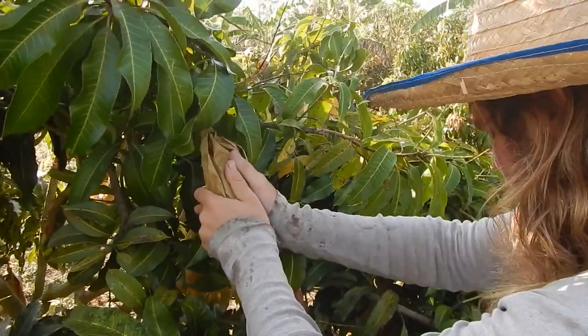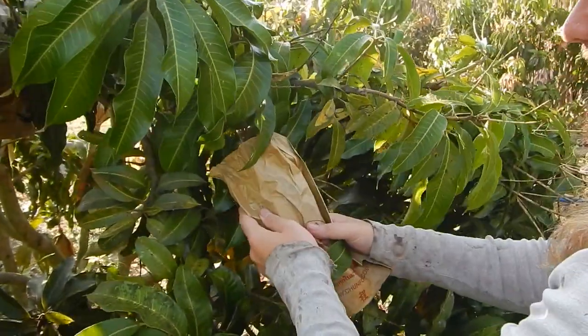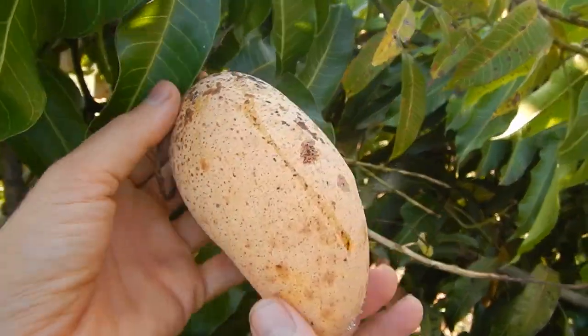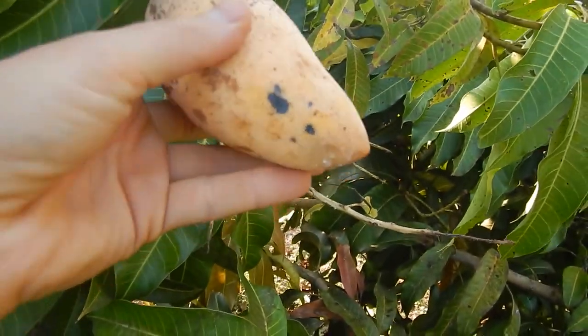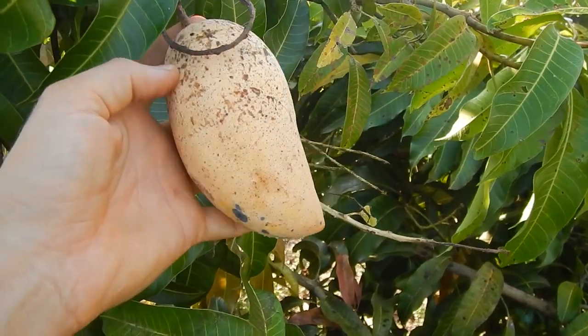You can feel it's slightly softer, but I'm scared to press too hard. If you're not certain, you can open it. This is an organic tree-ripened mango — this is how it looks. It already has a little bit of a black spot, and that definitely means you need to harvest this, if it's not already overripe.